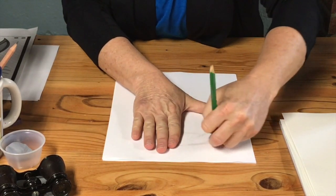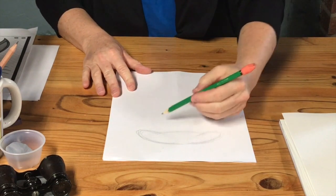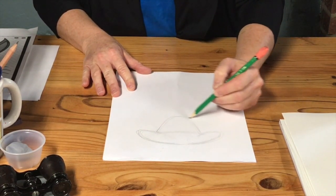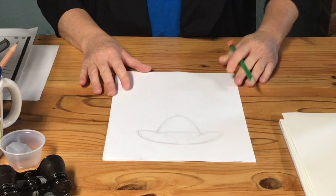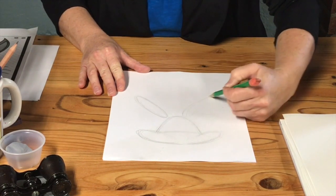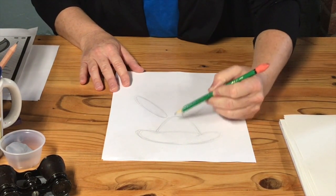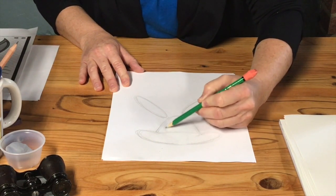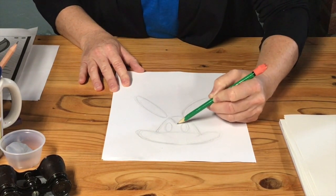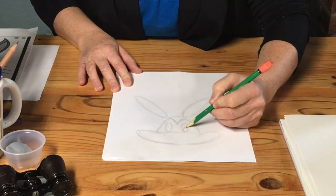I'm going to erase that in the middle — you erase it too. So we have our two ovals on the side. Then we have kind of a triangle, or a lowercase n — and an oval over here, and another oval over here. I think Schlesinger had a thing for ovals because there are a lot of ovals in here. Another oval, and another oval — look at that.